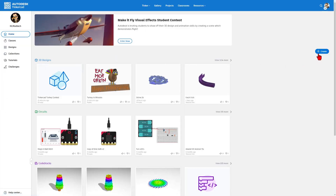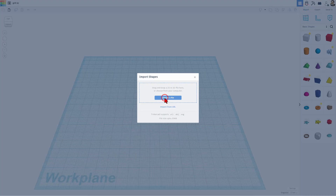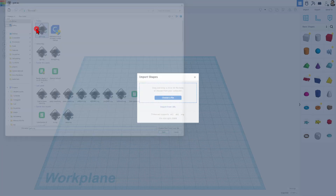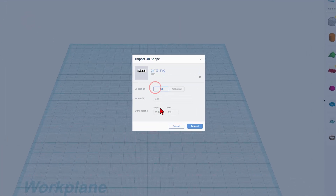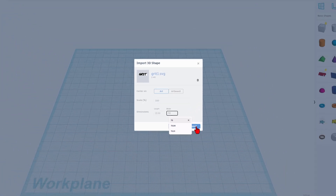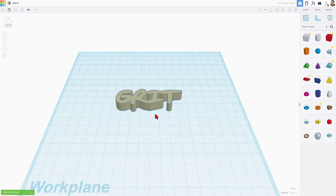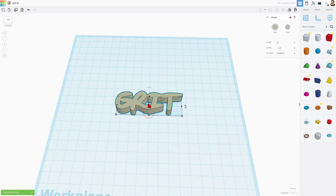Now friends, we can move to Tinkercad, choose Create, and New 3D Design. I'm going to start by changing the name — we're going to call this Grit, and I'll also put KC for Keychain after it. Then we can simply import that shape we designed. Choose File, there's Grit. I want my keychain to be about 70 millimeters, so I'm just going to choose 70 for the width, click Import, and wait for it to arrive. It only takes a moment — there we are.